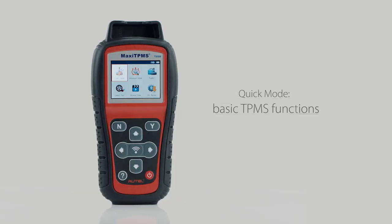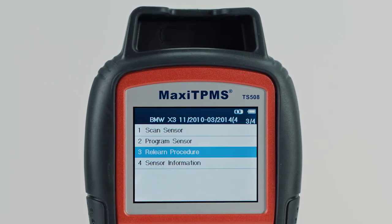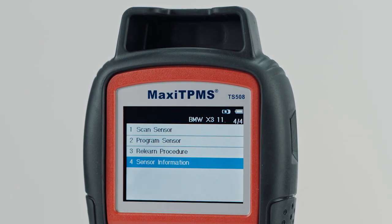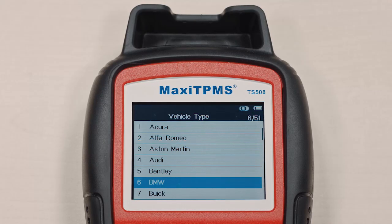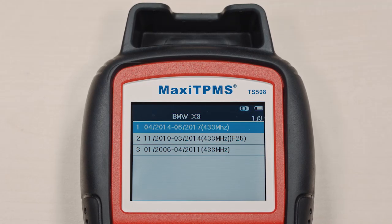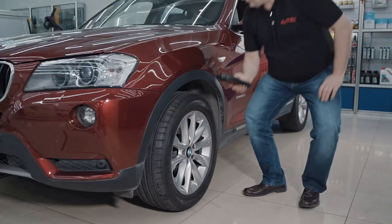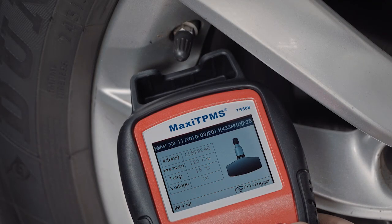Quick mode performs basic functions: scan and program MX sensors, display vehicle-specific relearn procedures, check MX sensor information, and OE sensor information. To test or activate a sensor, the TS508 makes it easy. Select quick mode from the large color display, select the vehicle make, model, and year, select scan sensor, place the tool alongside the sensor on the tire, and press Y. The tool will scan the sensor attempting to activate it. If the sensor is good, the sensor information is displayed.